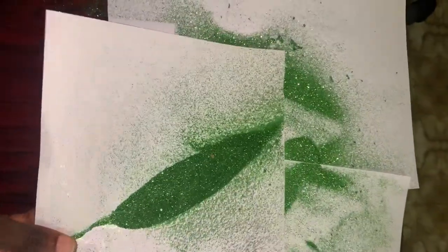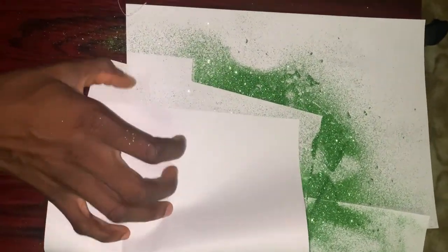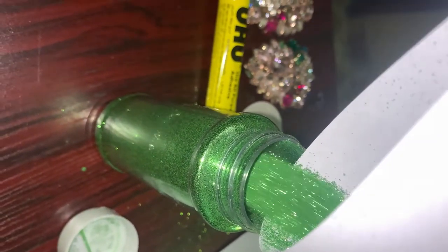You don't need to throw away the excess glitter — there's a way you can put it back. That's why you should do it on paper, on something where you can gather the glitters and then pour them back into the bottle. Just pour it back and you can use it again for whatever you have.